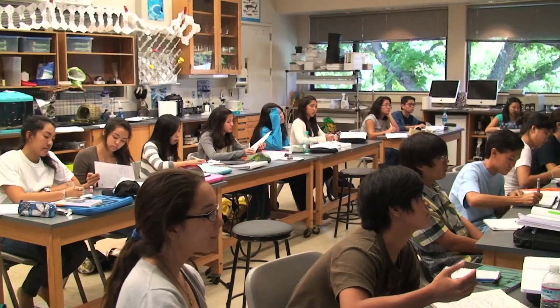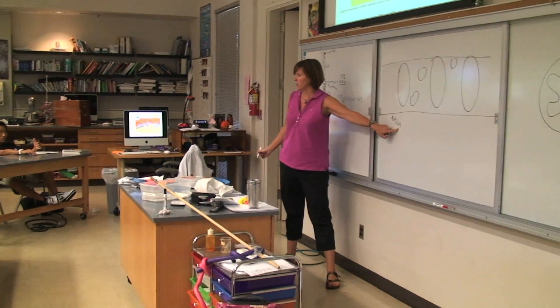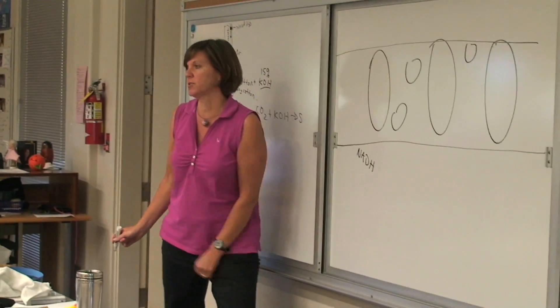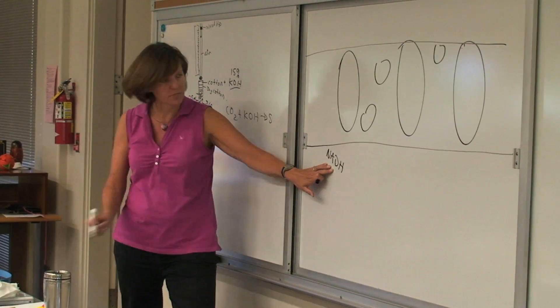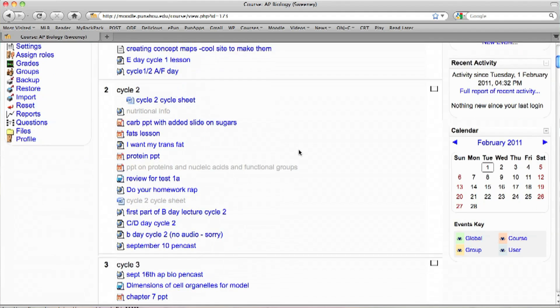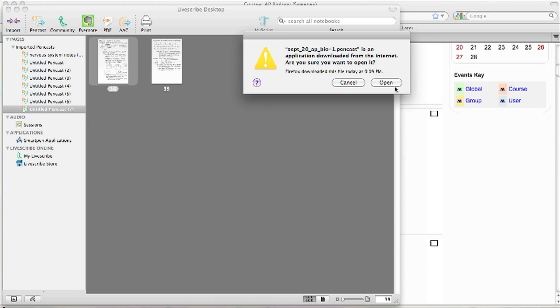I have one note-taker for AP Bio and one note-taker for Biotech. Whenever there's a lesson where I'm actually up there teaching, they turn the pen on and start writing their notes, and it records what I'm saying or what other students are saying at the same time. It records everything they write and everything being said, and it links them together. All the students have access to what they call the pen casts — all the notes that student takes and all the audio that goes with those notes.